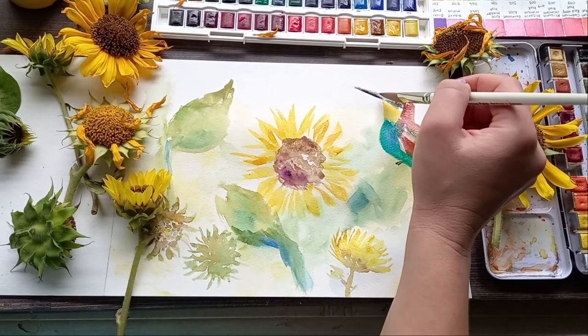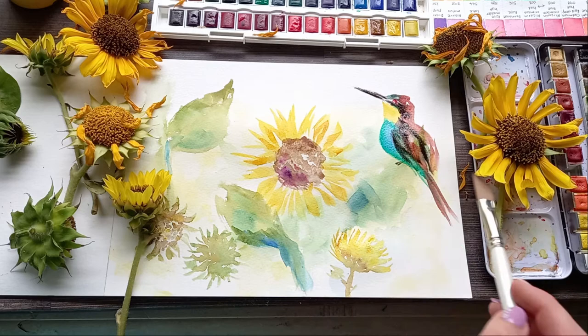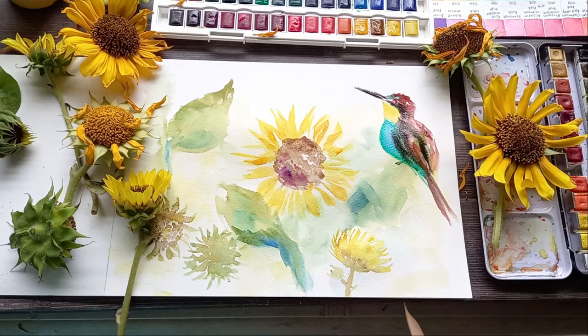So that's a tip if you have a hectic schedule: if you want to draw something but don't always have time to do it straight away, take a reference picture for later. You will see in the video how I'm referring to photos of the bee eater and the bee on my phone while I'm painting.